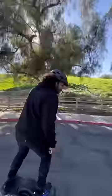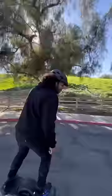I think I'm starting to get the hang of this. So what do you guys think? Would you ride a one wheel?